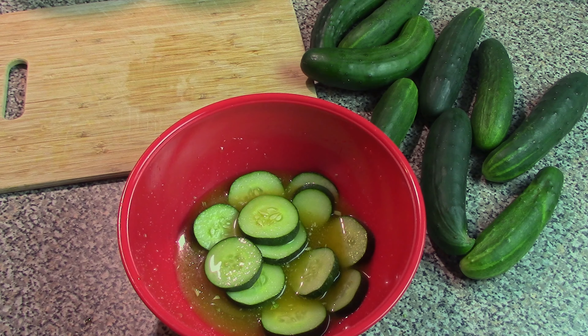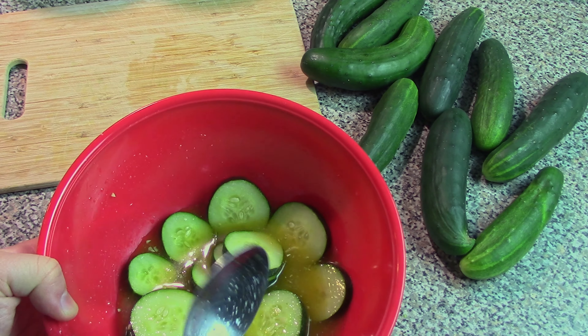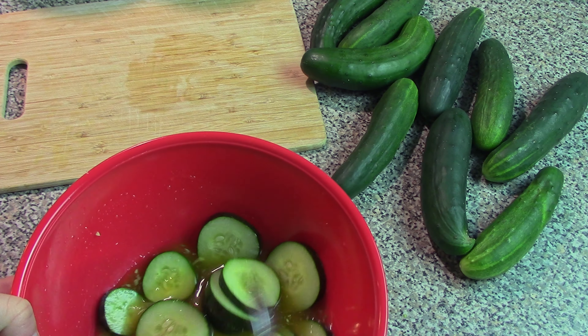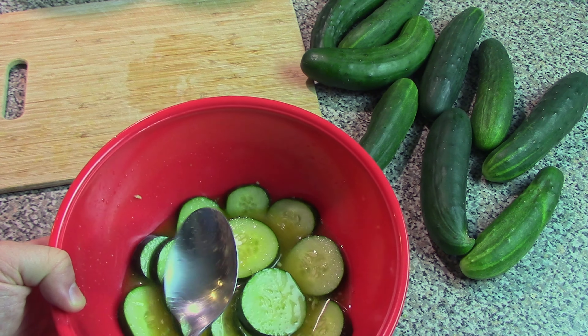I know I was very skeptical about microwaving pickles, but it actually turned out surprisingly well. Make sure to stir your cucumbers about halfway through, or once every couple of minutes, just so they don't burn and so that each cucumber remains kind of submerged in this mixture.